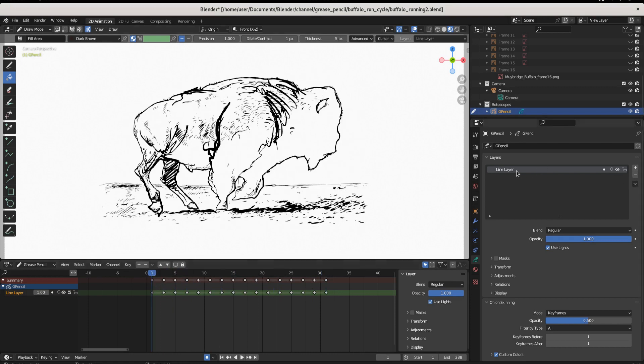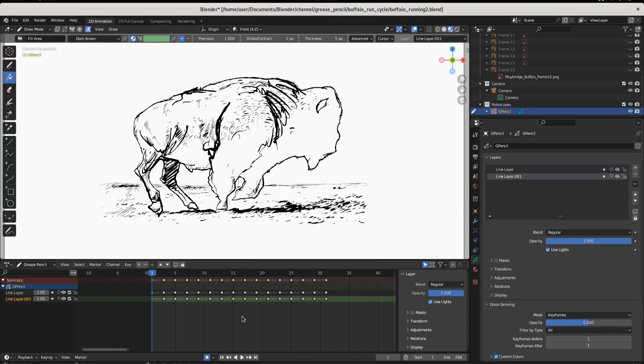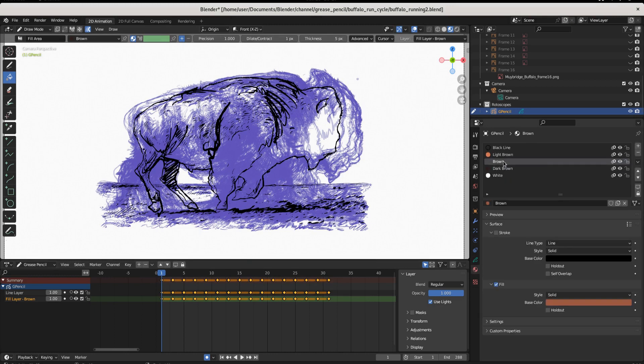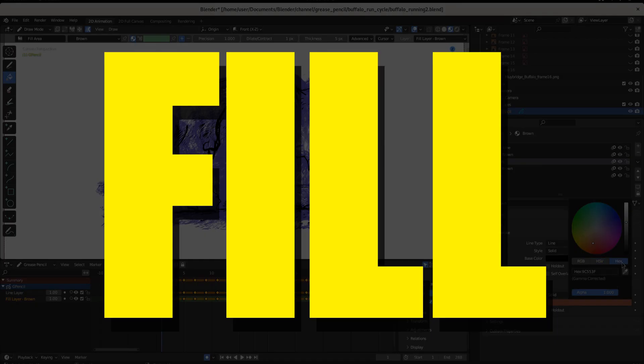We need to tell it what keyframes we want it to fill at the same time. To do that, we want to duplicate our line layer — click this down arrow, duplicate empty key frame. So now we've created a layer and I'm going to call this fill layer brown. Fill layer brown, which is an empty layer, has keyframes that match the frames of my fill layer. Now select one of these keyframes and then come up here to the summary and select all the keyframes. Now we're telling Blender that we want to start on this keyframe and apply it to every one of these keyframes. Now this could crash your machine.